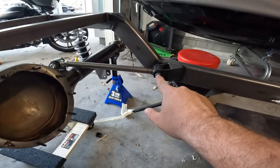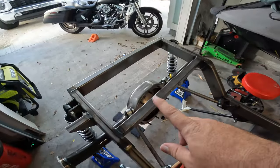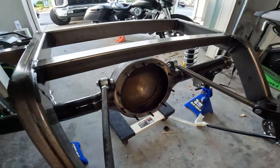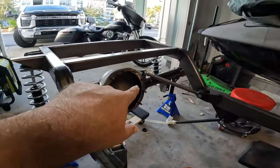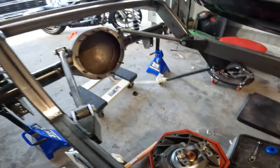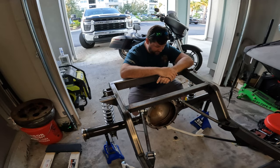Unfortunately, if you remember from episode two, we installed the differential and that has to come off again — I didn't really bolt it in, so I'm just going to pull it back. We'll jack up the frame in the back, slide that back, do some gasket sealer with our gasket, then drop the third member in. Nobody likes doing things twice but we've got to do it.